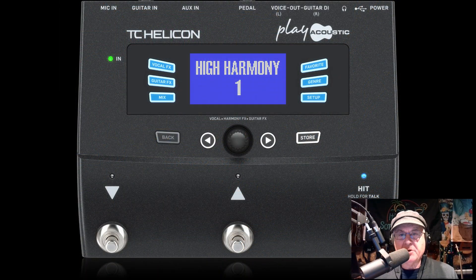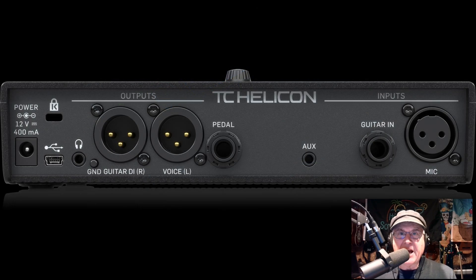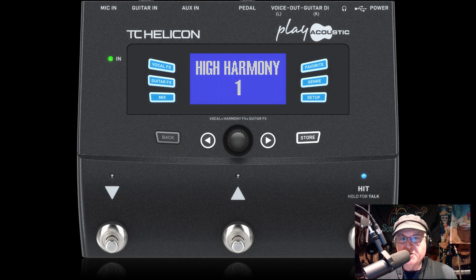My backup mixer is my TC VoiceLive Acoustic pedal — it's basically a three-channel digital mixer. I have my voice, my guitar, and there's also an eighth inch input jack that I can plug the laptop into. Then it has two XLR outs that will feed the speakers. The beauty of this system is it actually sounds really good because of the effects. The downside is that the mixer is kind of hidden in little menus, so it's not that easy to get at. To make it easier to use I would put it up on the table instead of on the floor.